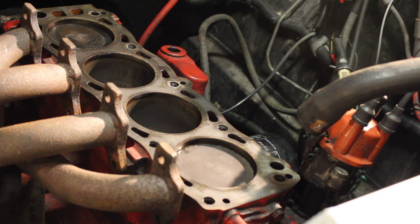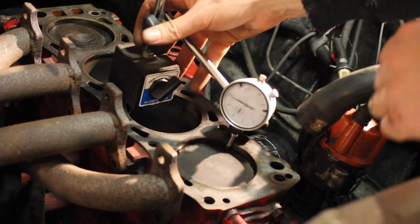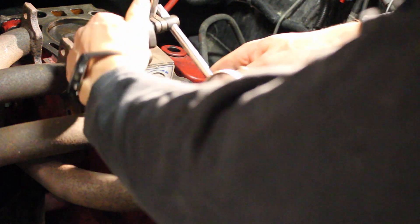We're going to use a magnetic base with a dial gauge and set it up on the top of the piston, making sure that when the piston is up it's not bottoming out at the gauge.